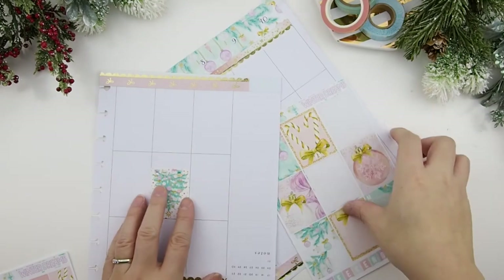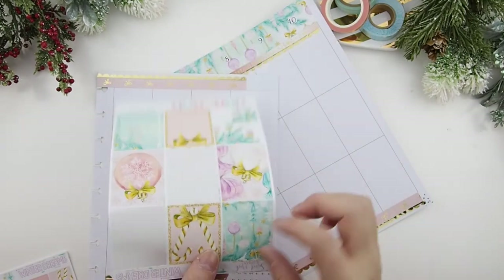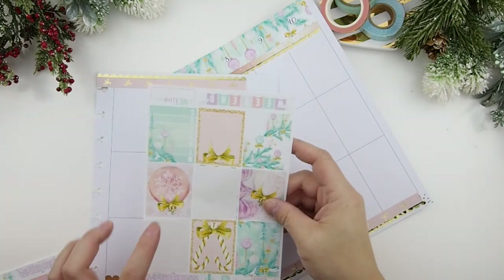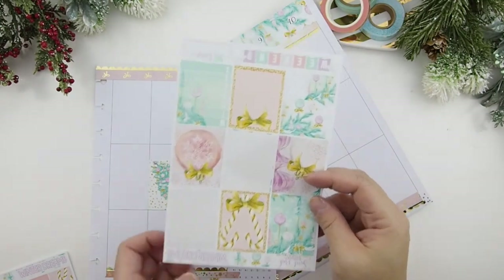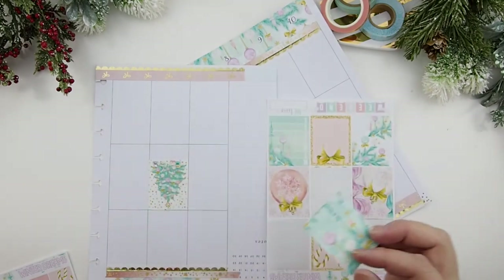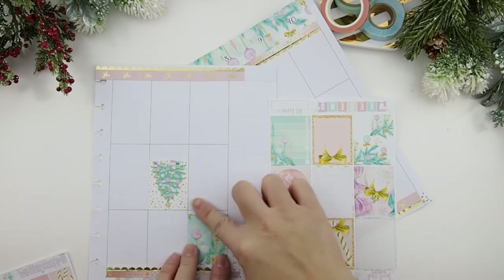I don't think I've ever done a scatter with Erin Condren kits before, so I don't know how well it will work out — this is my first time doing this. These two are very close in color, so I'm going to put a green one up here like this. There we go.